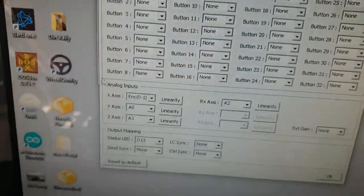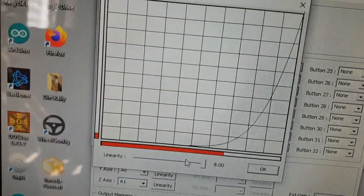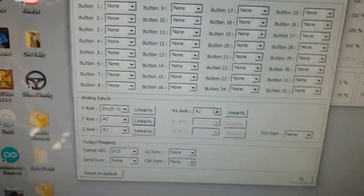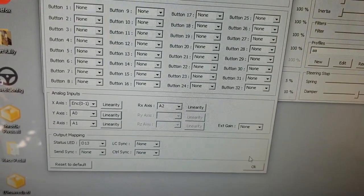In the advanced settings you can configure what each pedal does and also adjust the linearity. I always set it to eight and that works for me, though it may be a little different for you since not all potentiometers are the same — you might have to adjust it a bit.